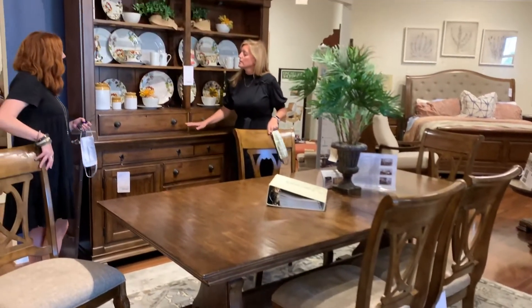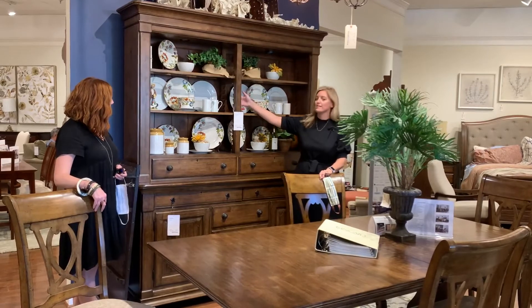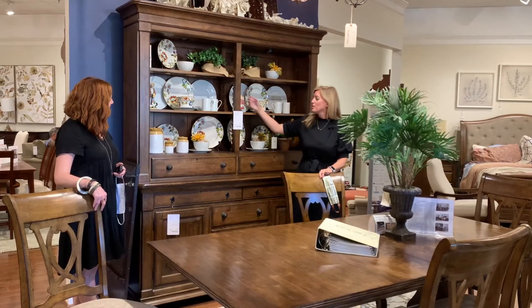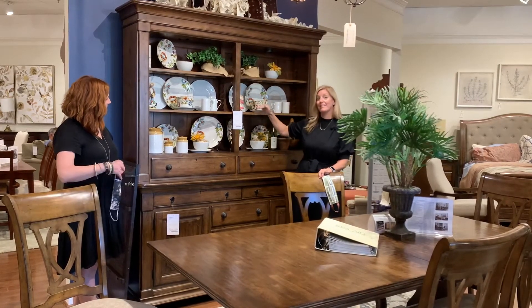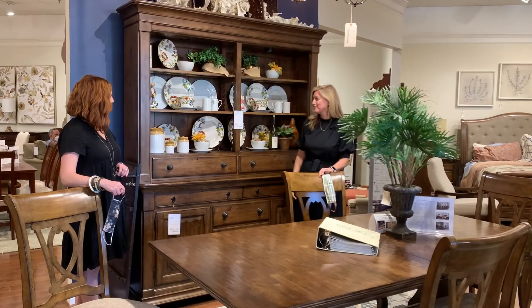Behind us we have this great sideboard and hutch. If you can see the hutch, it has this sawtooth design here — you move the pegs and that allows you to move your shelf within the hutch, which gives it kind of an antique feel.